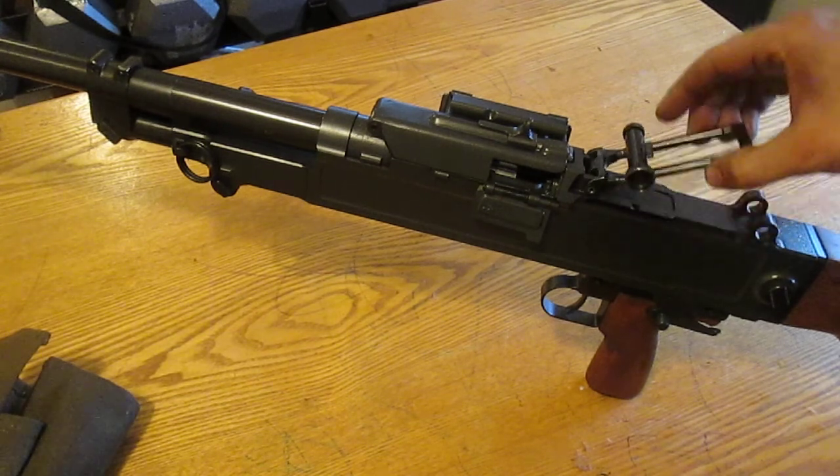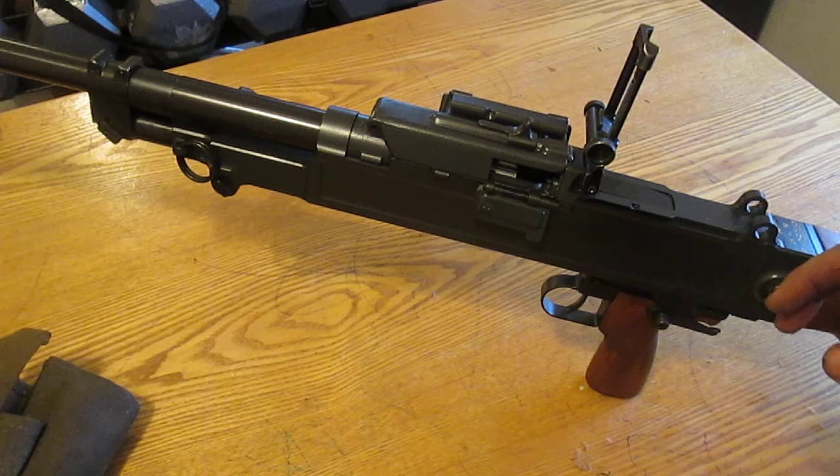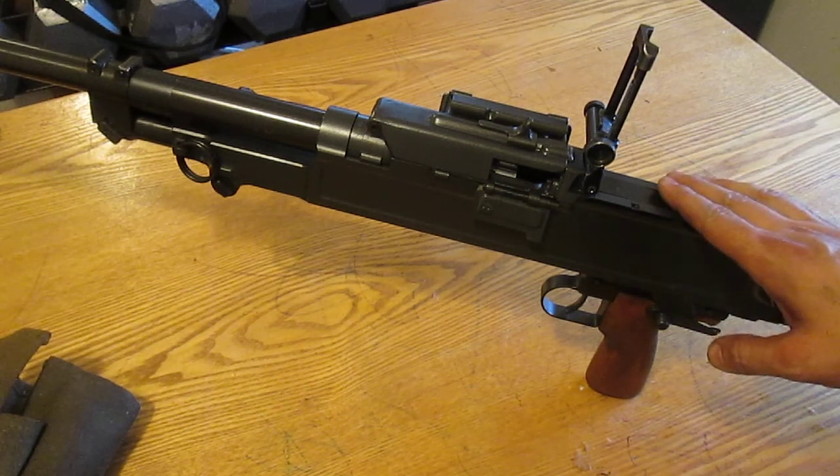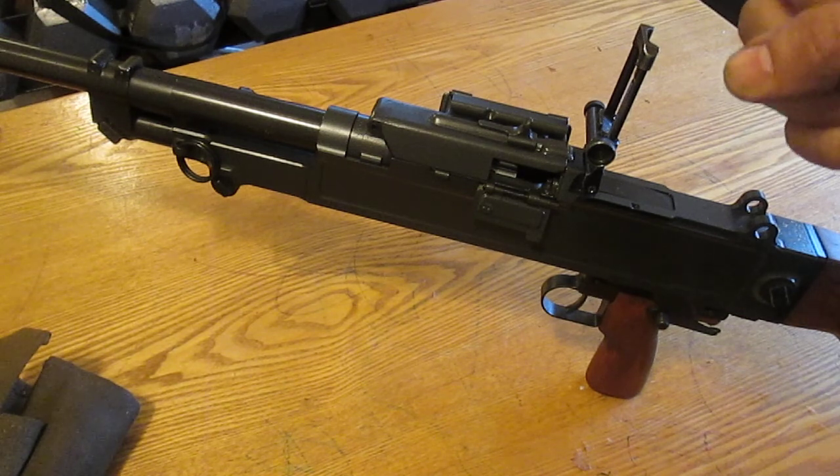So I'm going to take it back apart and put some fresh frog lube on there so it doesn't get any rust on it. Fairly rare gun — I love it. Hope this has been helpful. Like, subscribe, share. Peace.